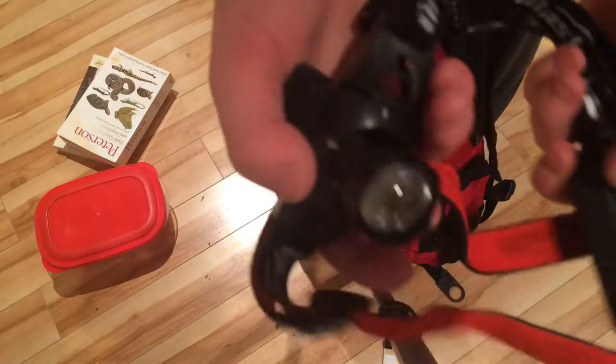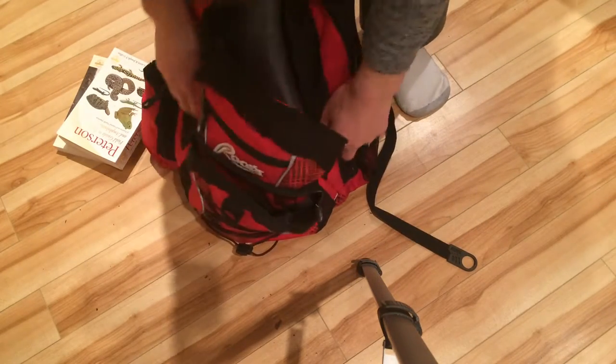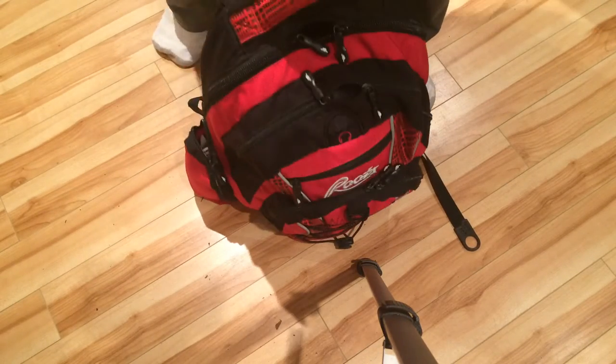Also for night herping or anything like that, I've got a flashlight that hooks onto my head — a headlamp — and that's in the front pocket. I think that's actually everything. Wait, hold on — anything in here? Oh, just more gloves. I've got gloves every now and again everywhere. So that's about it for my herping bag.